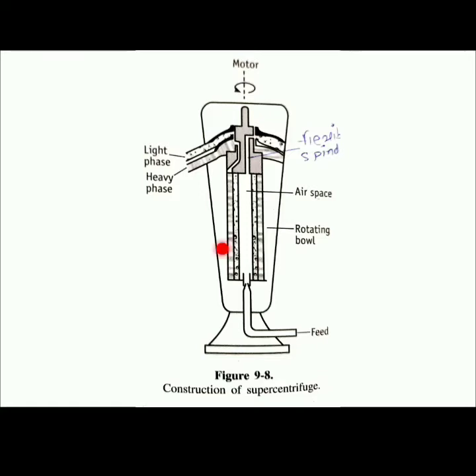The construction consists of a long hollow cylindrical bowl of small diameter. It is suspended from a flexible spindle at the top, and at the bottom it is supported by a loose feed bushing. It is rotated on the longitudinal axis. A provision is made at the bottom for the feed inlet under pressure. Two liquid outlets are provided at the top — one for the light phase and one for the heavy phase. Inside there is an air space surrounding the rotating bowl.